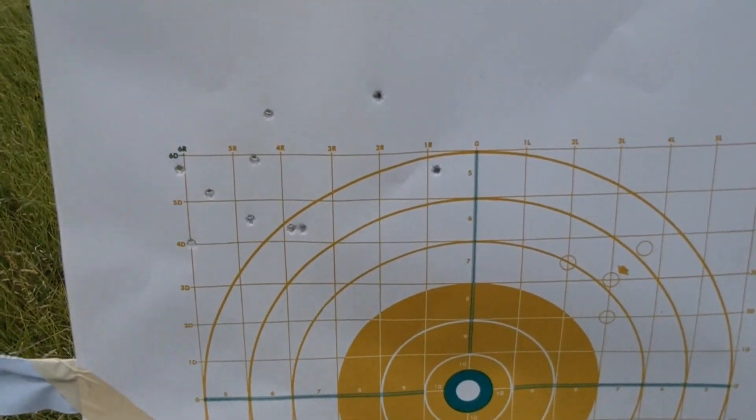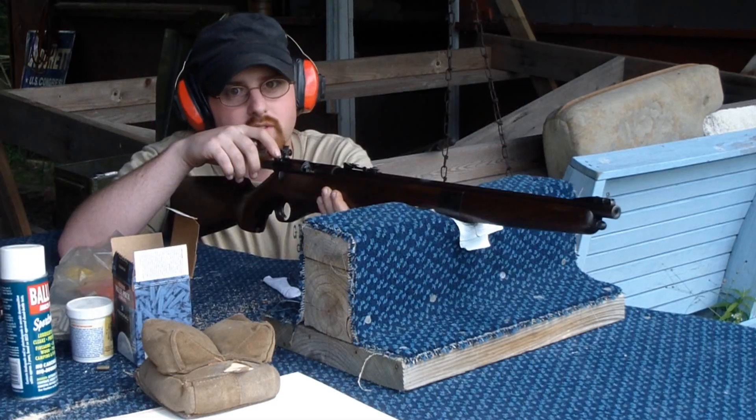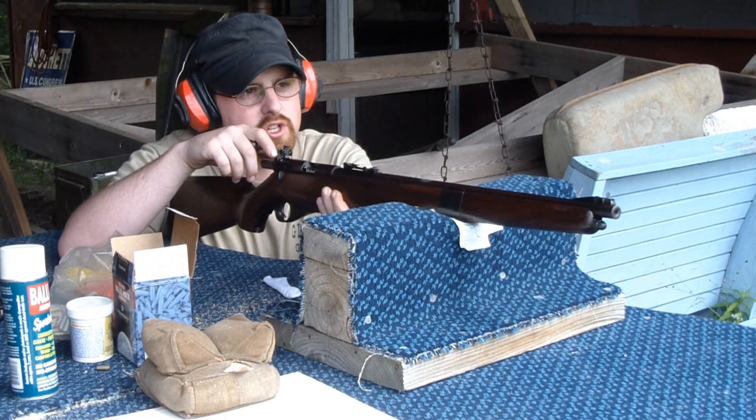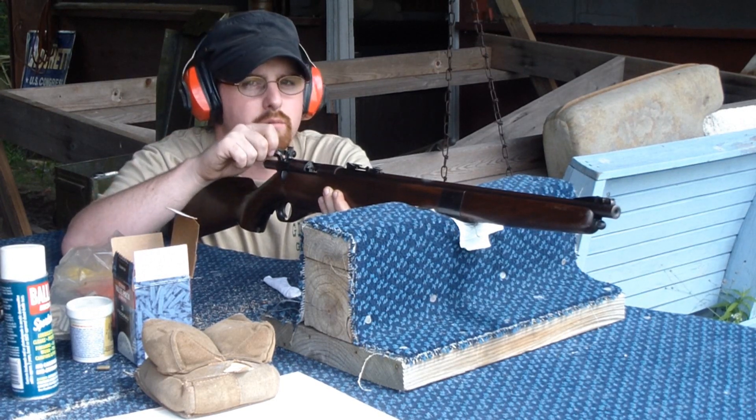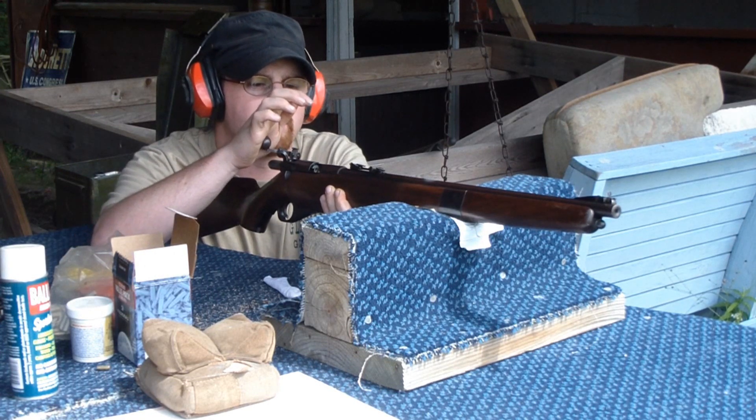That's not a bad grouping — kept it together pretty good. Now we'll give the Mossberg a shot. Target's out the same distance, 100 yards, and we'll see what kind of grouping we get with this compared to the Ruger 10-22.